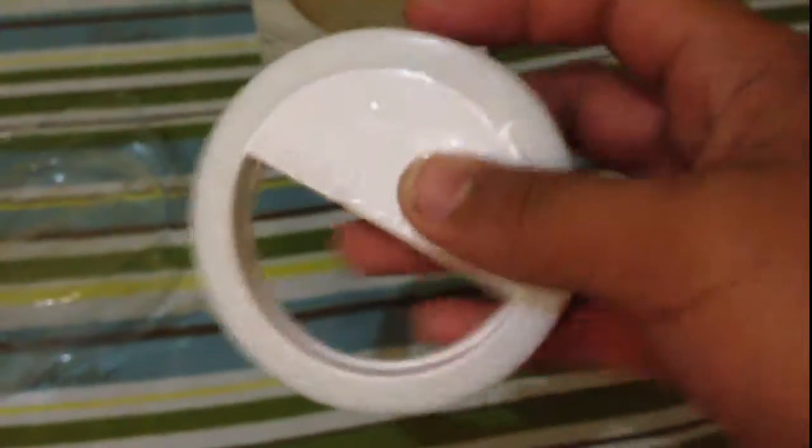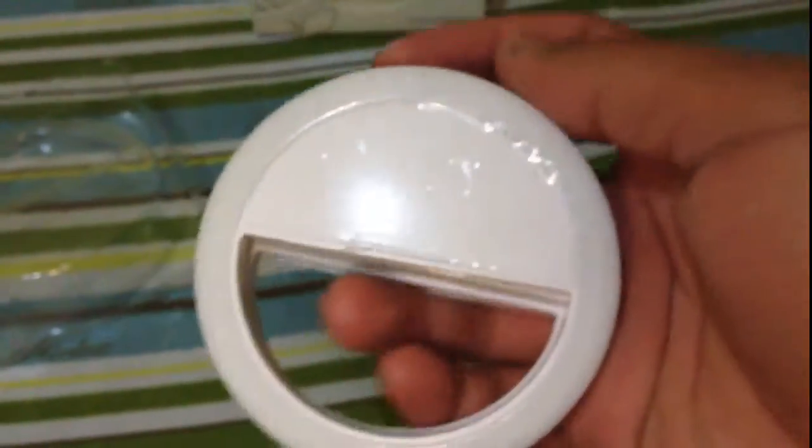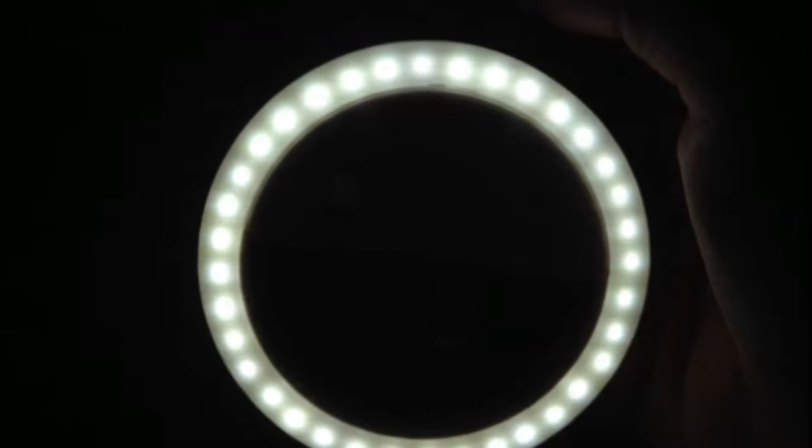I have a cough, so bear with me. Let's turn it on — it has three-level dimming. So this is the low setting, and this is the medium, and this is the high. The LED lights are quite bright. Those are the LED lights.